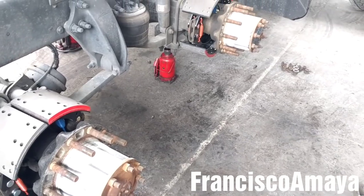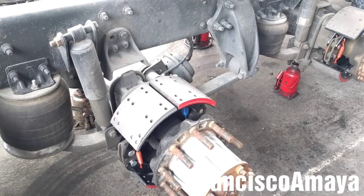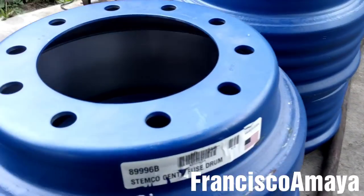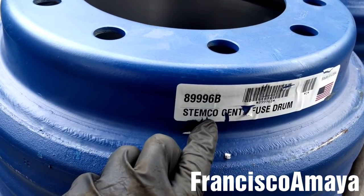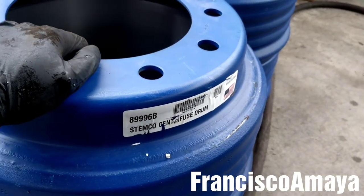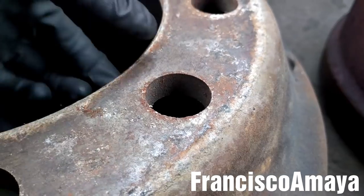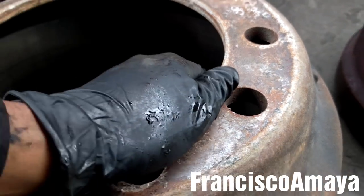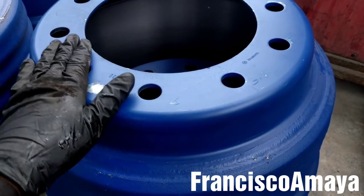Now it's time to install the drums. But before doing that, make sure to double-check everything, because brakes are one of the most important parts of a vehicle. I have new brake drums here — Stenco, the same brand as the brake shoes. These are the centrifuge brake drums, which are the lightweight brake drums. They are thinner compared to the old ones, which are thicker and heavier.